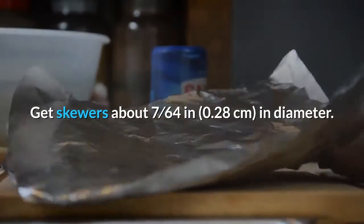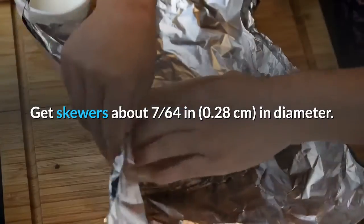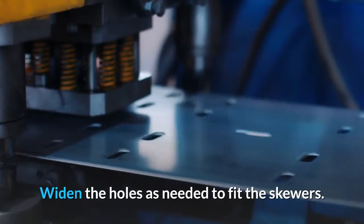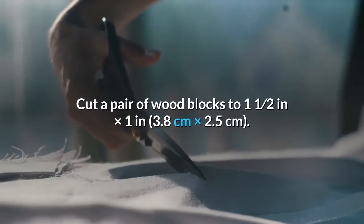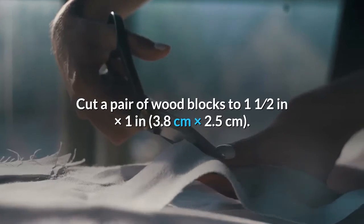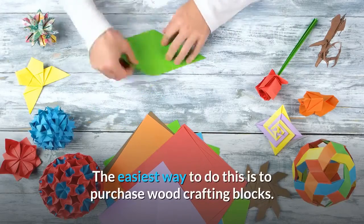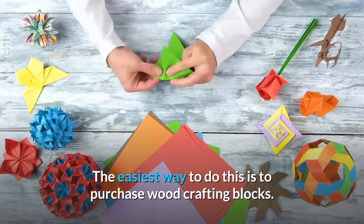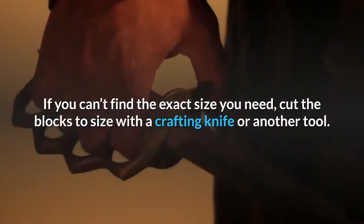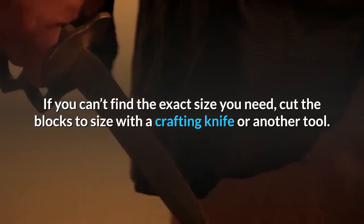Get skewers about 7/64 inch (0.28 cm) in diameter and widen the holes as needed to fit them. Cut a pair of wood blocks to 1.5 in × 1 in (3.8 cm × 2.5 cm). The easiest way to do this is to purchase wood crafting blocks. If you can't find the exact size you need, cut the blocks to size with a crafting knife or another tool.